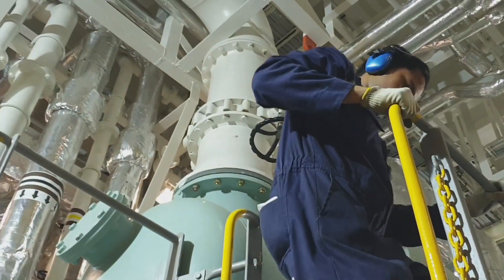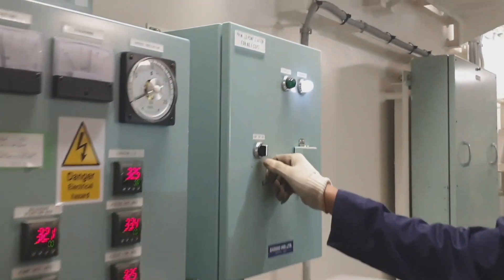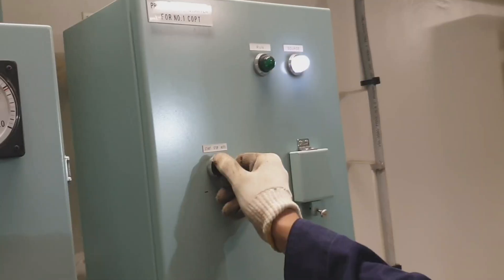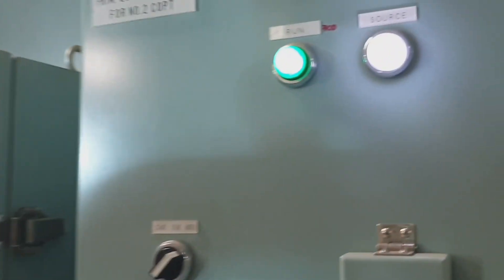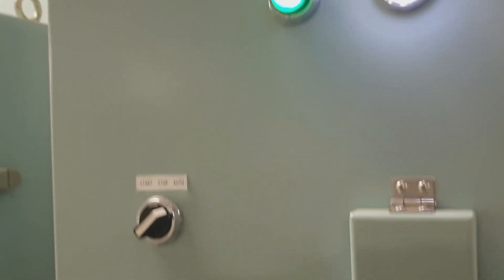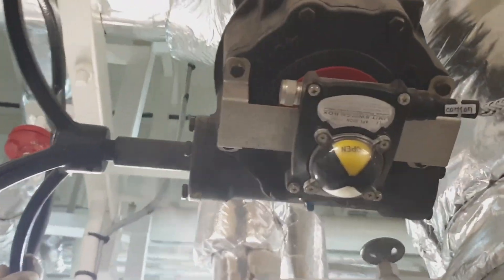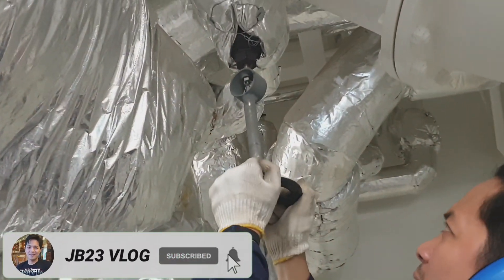This is the inlet and this is the outlet of the condenser - we have to open them all before starting the pump. Then we have to start the lube oil priming pump of the cargo pump - just put it in automatic mode - to prime the cargo oil pump bearings before starting.